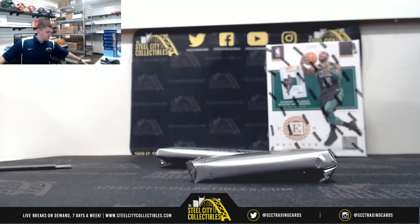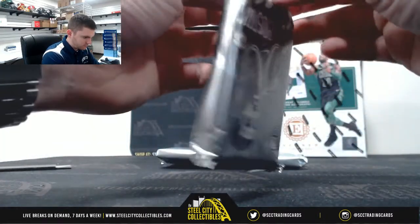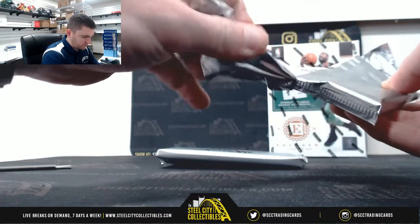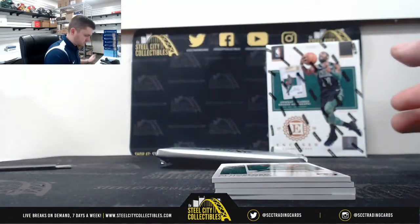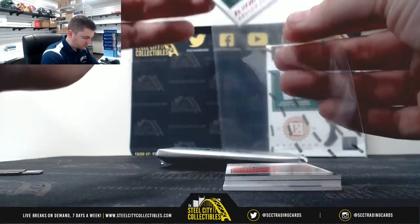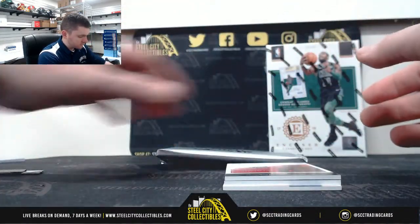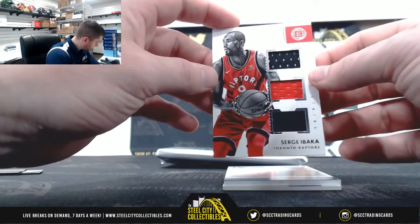I'm going to print out my list. We have Al Horford, 21 of 25 — that's number 1, Tanner. Sergi Ibaka, 42 of 99 — number 2, that's Jacob.